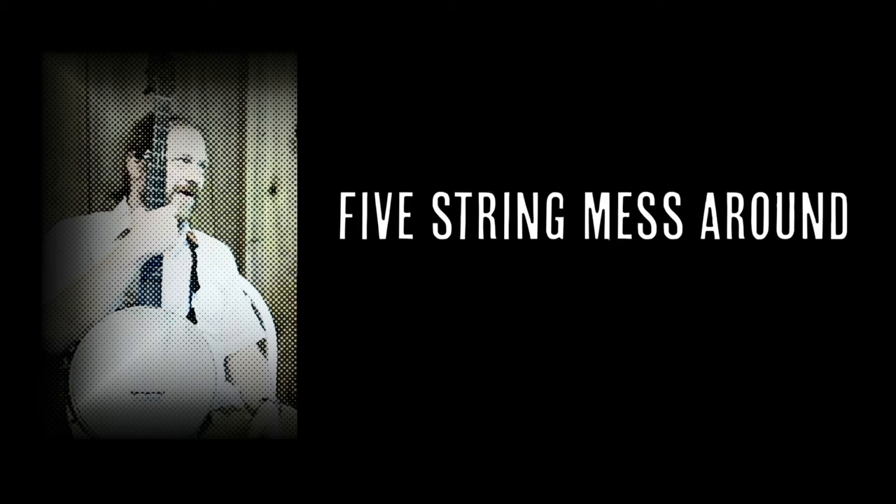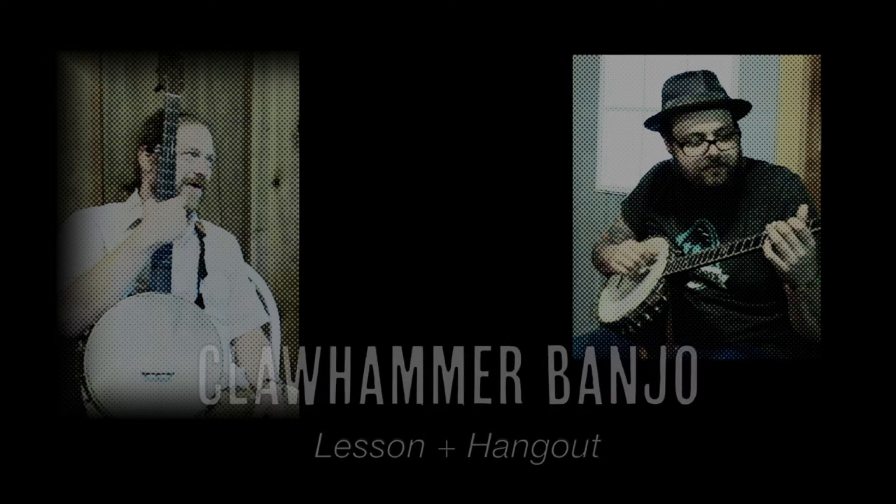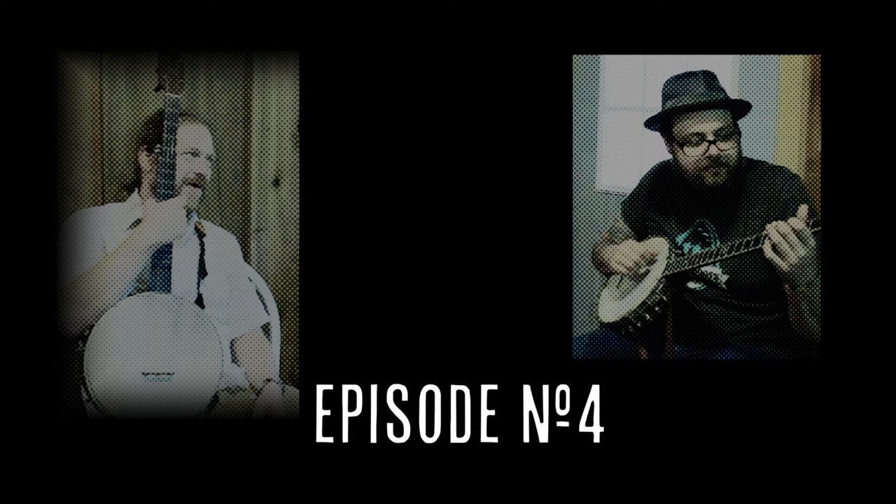My old banjo player in my first old-time band played this, and it always confused the hell out of me. We were talking off camera about Uncle Mike Carr — he showed you this one? He showed me this one, and I can't remember exactly where he heard it from, but I believe he learned it from one of the elder statesmen at the Clifftop Festival. One of the royalty.